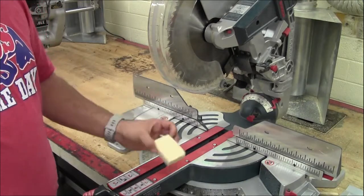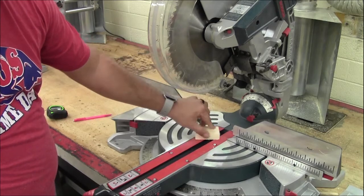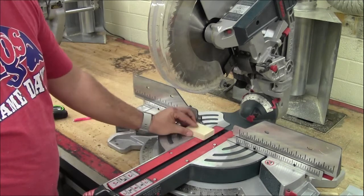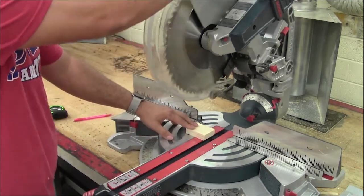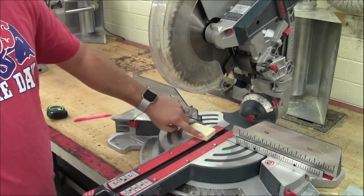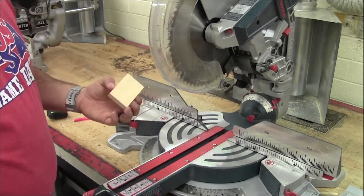This piece is really small and if you notice, there's nothing to hold it in place. This piece right here would be too small to try to cut on the miter saw. Even if you use a clamp to hold it down, it's too small because your hands are so close to it, and there's no support behind it. So you shouldn't cut pieces this small on this tool.